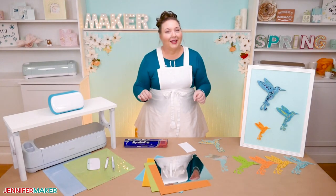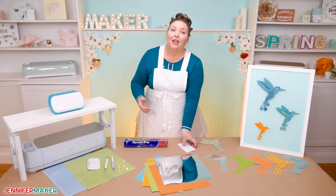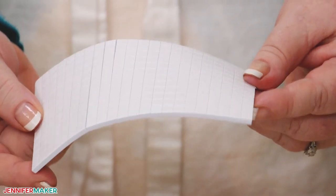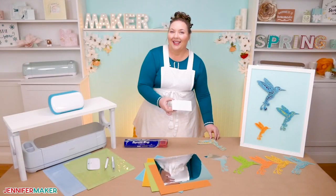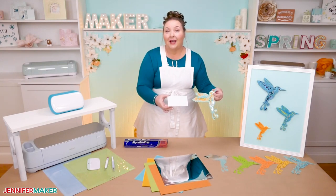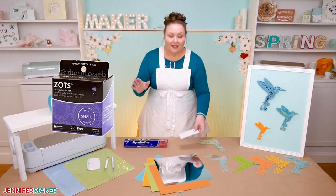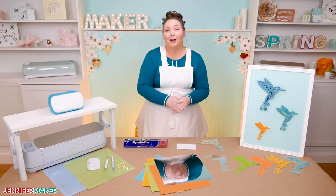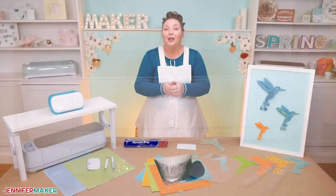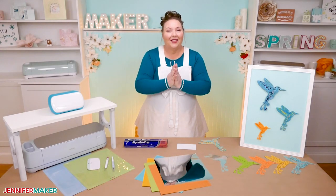To keep our intricately cut layers together, we need a double-sided adhesive. We can use adhesive foam squares, but when we start making these intricate designs with delicate lines, sometimes these can be noticeable. So something else you can use are zots, which are clear. Either one will give your design lift and dimension. I'll be using my Cricut Maker 3 to cut my hummingbird, but you can also use a regular Maker or any of the Explorer series — you can even use the Joy.